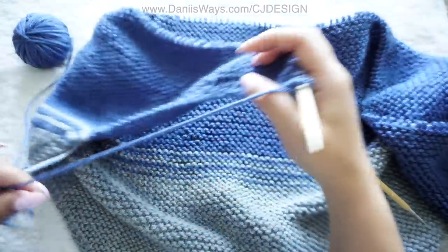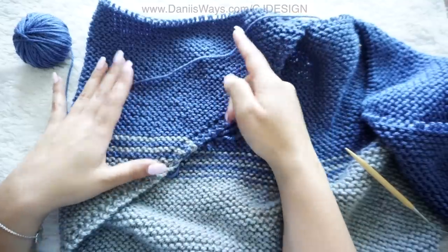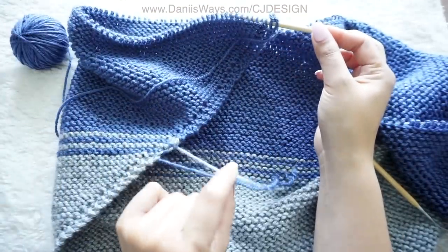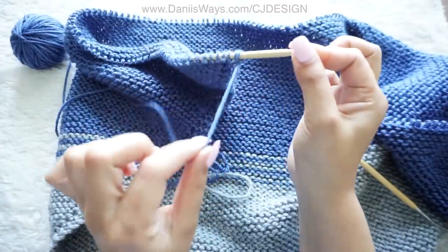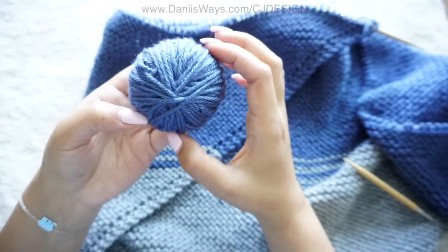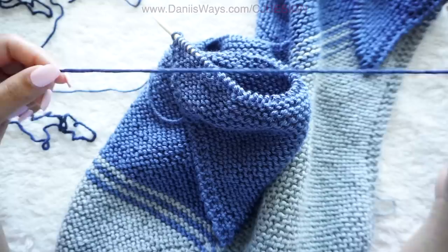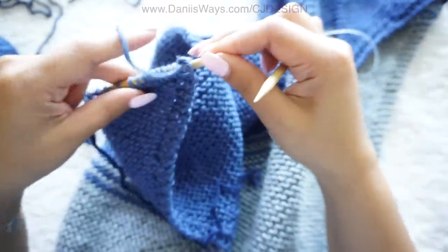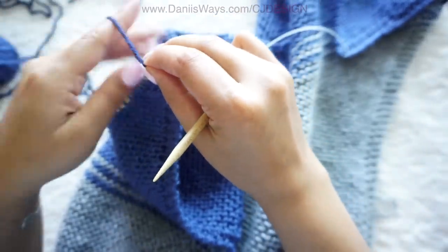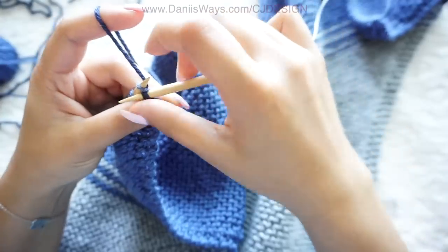I'm done with color B at row 162. This part is very important: when switching colors again, you have to make sure that the side where you're changing colors is always the same side. Here I have the tails from the first color change, and now we're going to do it on the same side. I have approximately 15 meters of yarn left, which is enough for the stripes. Bring color C and do exactly the same process as when switching from color A to B, but this time we're going to do one extra stripe.